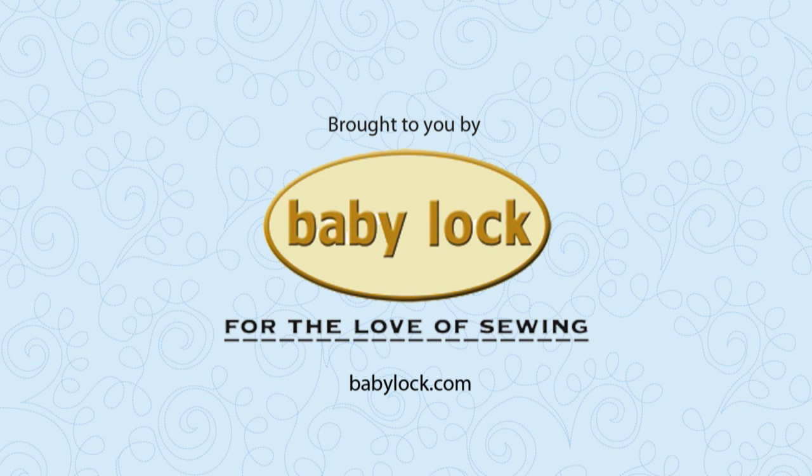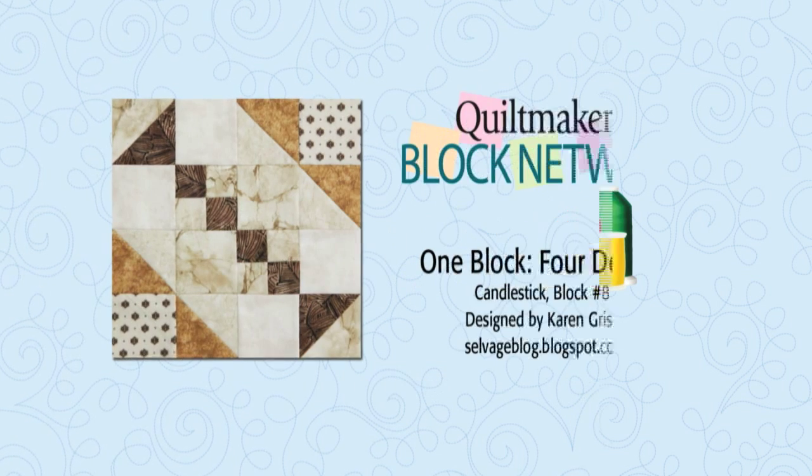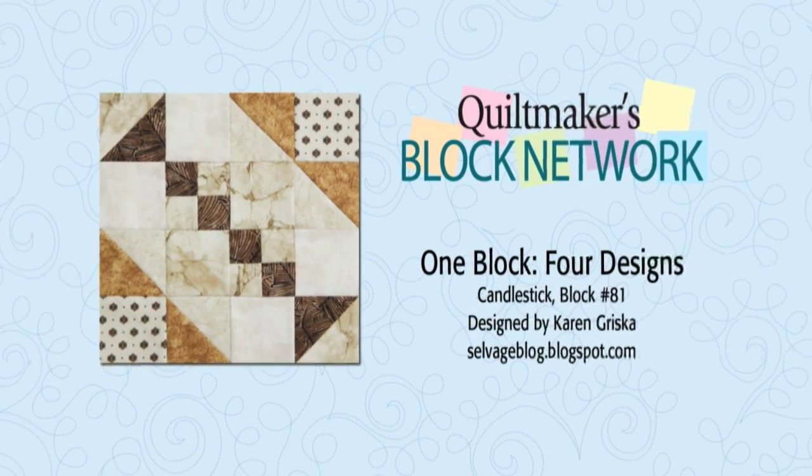Brought to you by Baby Lock, for the love of sewing. Sulky Threads — express yourself with Sulky and create with confidence. Welcome to Quiltmaker's Block Network.